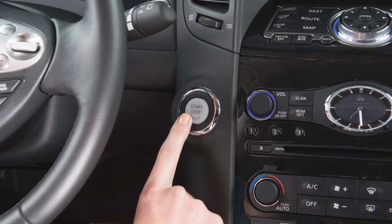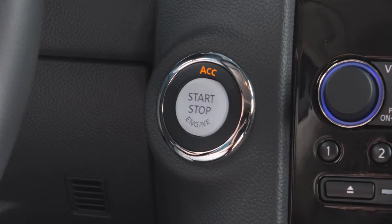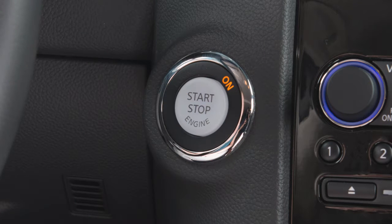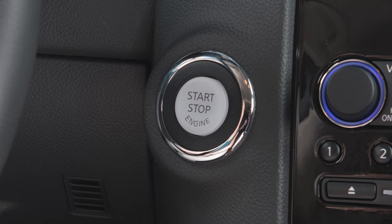Pushing the ignition switch once without applying the foot brake will place the vehicle in ACC mode. When the ignition switch is pushed a second time, it will change to on, and a third time returns the ignition switch to off.